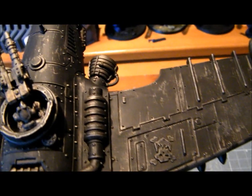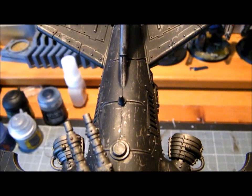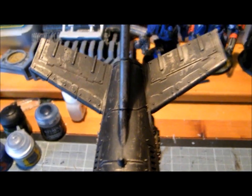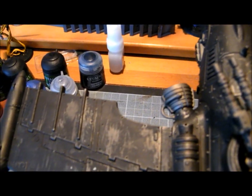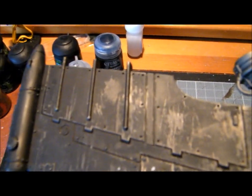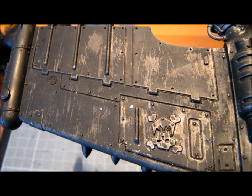Then I gave it an airbrushed Abaddon Black, then got a pot of warm water and a hard brush, and scraped away at it — and it's made all these little scratches, which look quite nice.